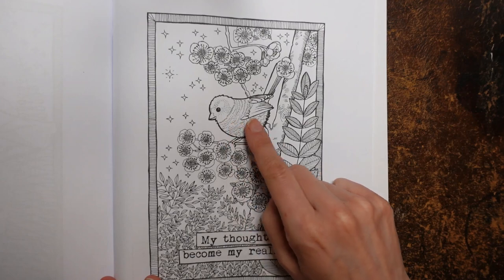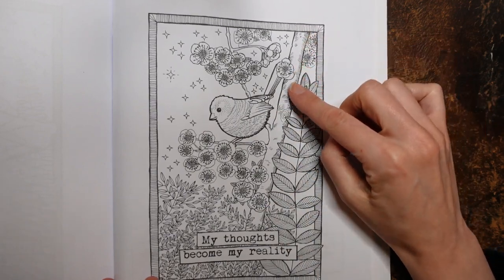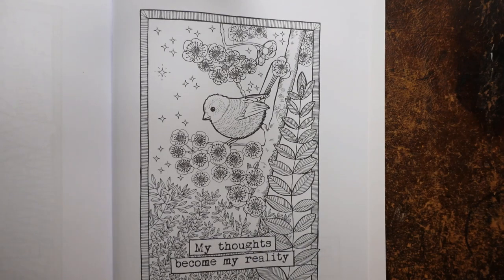What I thought would be fun to do is the bird, because I know we can talk about how to make the feathers look nice. I might do the tree trunk as well because I just enjoy doing them. I have chosen my Arteza Expert pencils for this page.